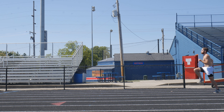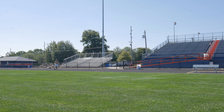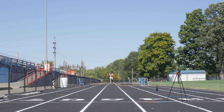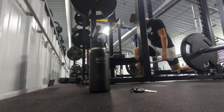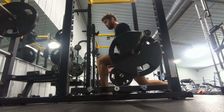Then I jumped into some 10 meter flies with 30 meter buildups. After that I went to the gym and got a lift in. I was short on time, so all I did was an active lunge isometric, focusing on pulling my front foot backward with my hamstring. I did these weighted for the first time this year, and I definitely felt the burn.